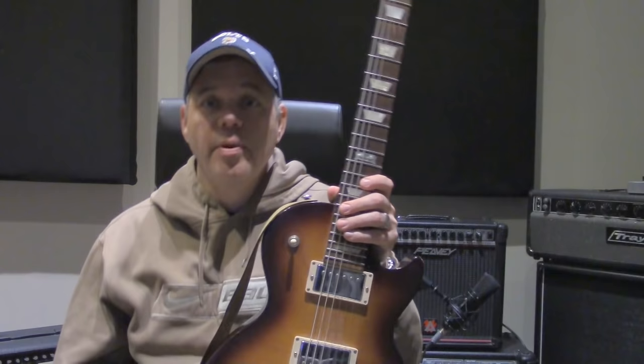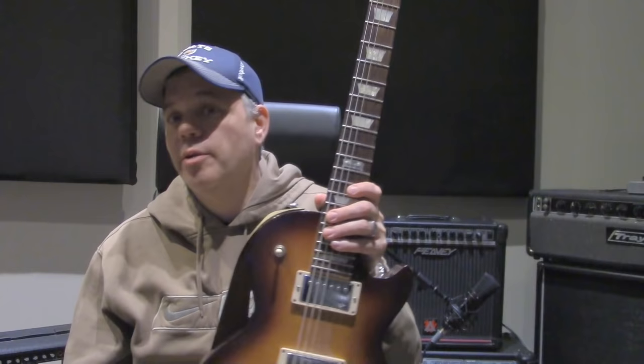Hey guys, Lucas here. I hope you're doing well. We've been thinking a lot lately about guitar necks and wondered if I might be able to provide a little bit of information that might be beneficial to somebody who may be shopping for their first guitar, or maybe somebody that's been playing for a little while and can't quite figure out why one guitar feels better than another.